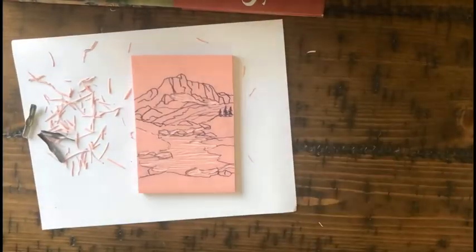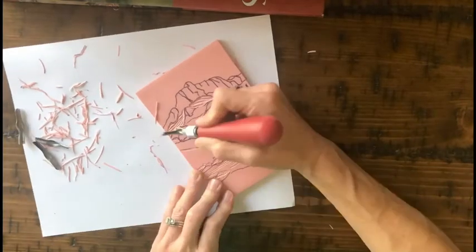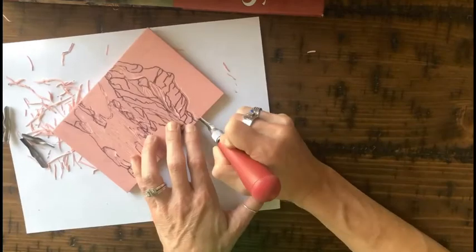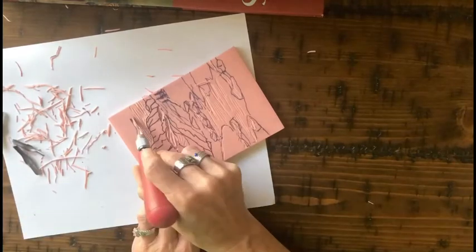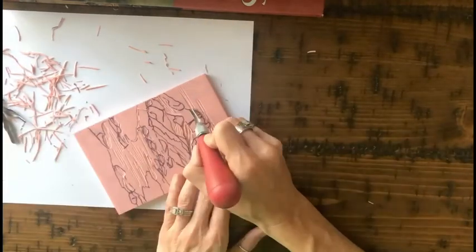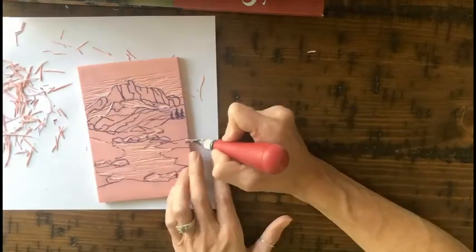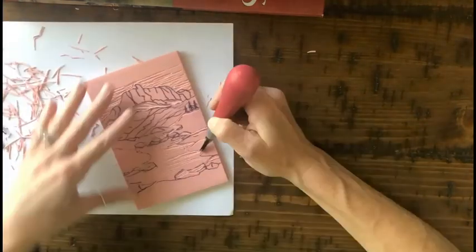You want to have a good balance between line and also shapes — black and white shapes where you've carved away. If you want black outlines, that means you have to carve everything out around that line and just leave the line. There are different sizes of blades that come in your kit, so some will carve away fatter, wider areas, and the smaller blade is good for small detail work.